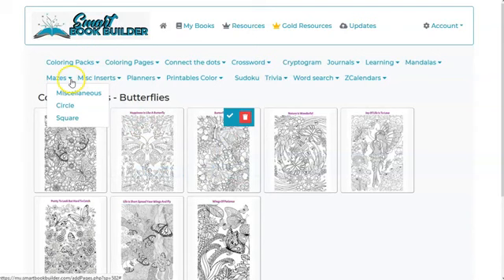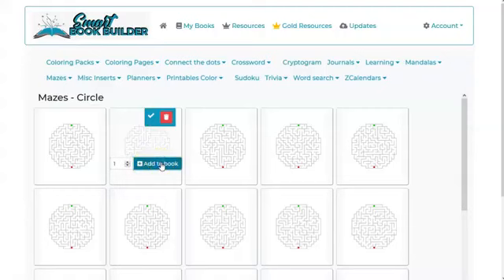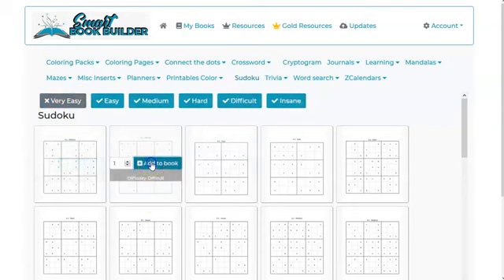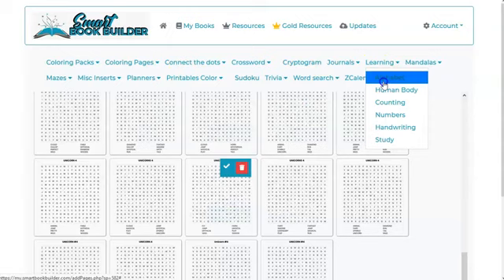I can scroll down and add more — there's a variety here. I've noticed that the menu can go a little crazy sometimes, but if you move the mouse to one of the items it seems to work out. I can click on a page just to look at it, or add it to my book. There's Sudoku with different difficulty varieties — I'm adding a bunch of different stuff just for fun.